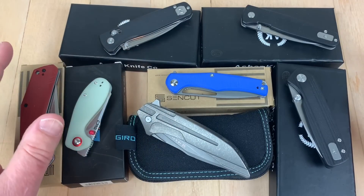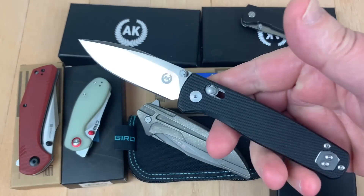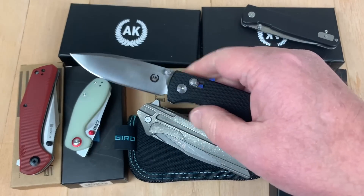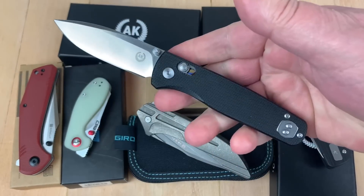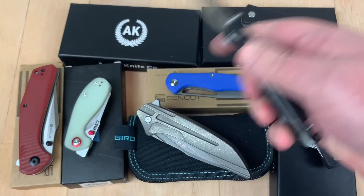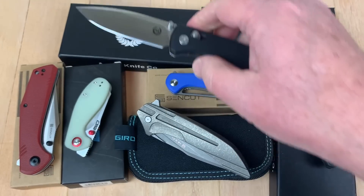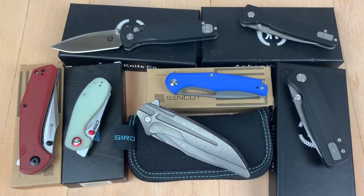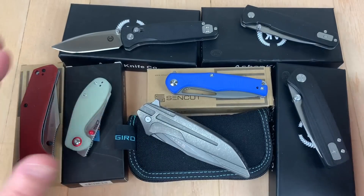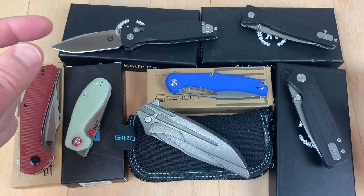I had a viewer who sent me an email saying Asher Knives are out — do you know anything about them? They're a great bargain, a bunch of other reviewers are talking about them because they're S35VN and they're like $75. What a great deal, right? Axis lock, liner lock, or frame lock, and they've got S35VN blades. Have you tested one, or would you be interested in doing so? A bunch of other reviewers were saying what a great value.